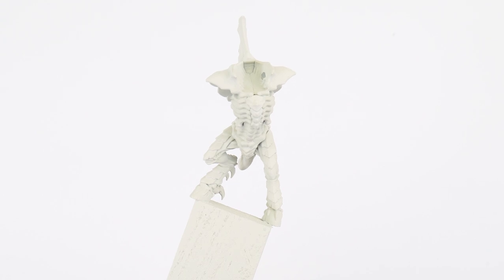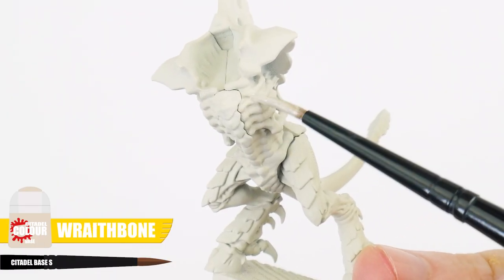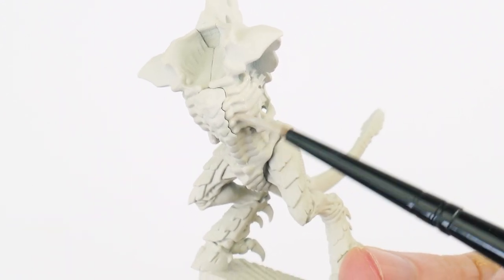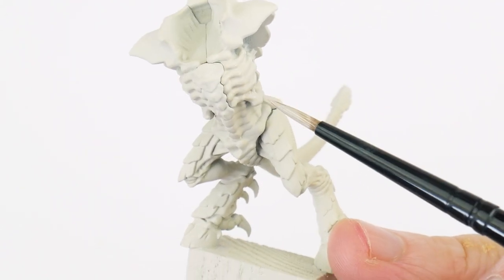And once you're done covering up an area, because we thinned our paint, it won't have covered very well. So we'll need to go in and paint another layer to get a nice solid colour we can work with. We also want to paint with multiple thin layers, because this is going to let us get that solid colour without losing any details on the miniature.